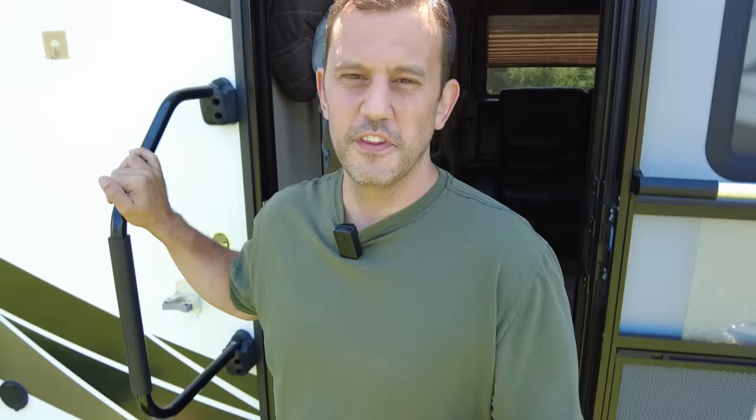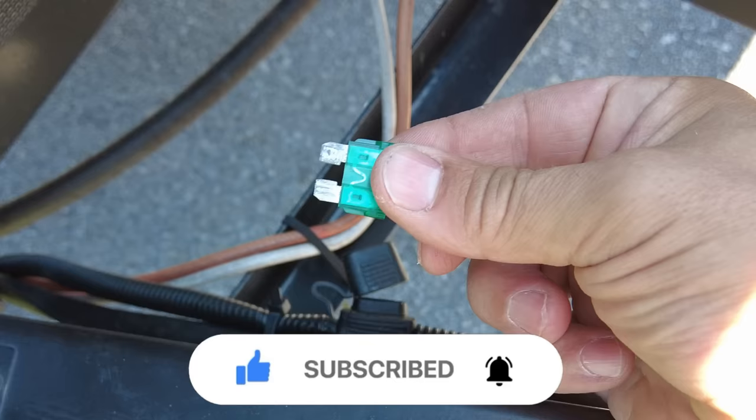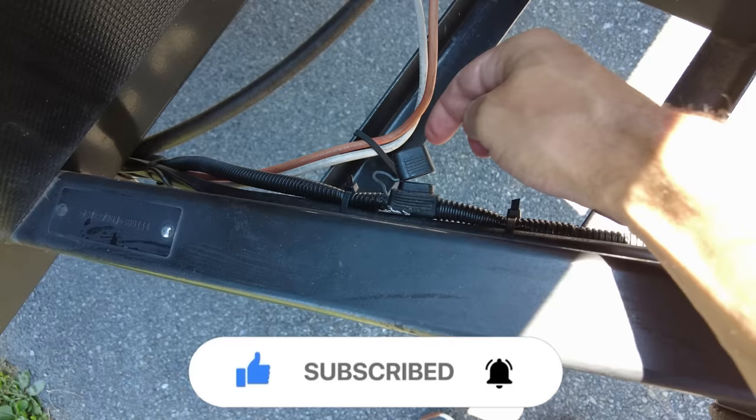There are certain things you never forget. For me, it was because I had a tongue jack a few years ago that was recalled because it was activating on its own — that's burned into my brain. Even with a new tongue jack installed, I also don't like the idea of someone being able to extend or retract my tongue jack at any point in time. So every time I park at a campground, I simply remove the fuse for the tongue jack.